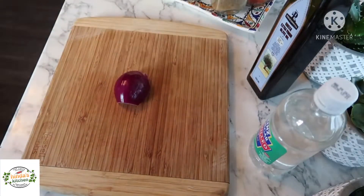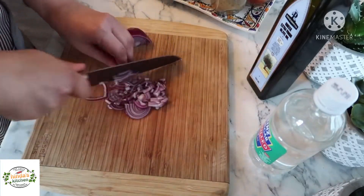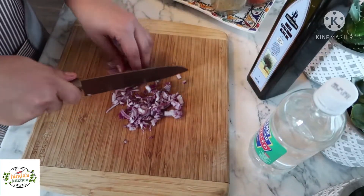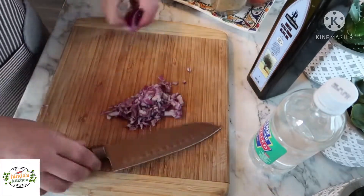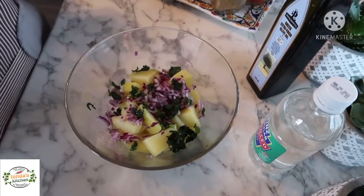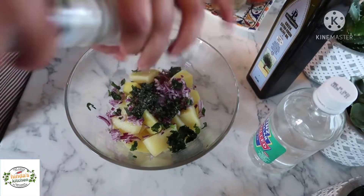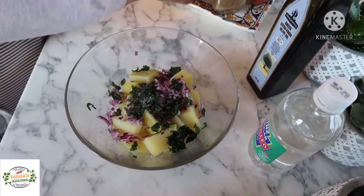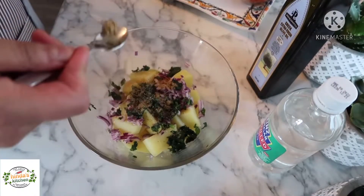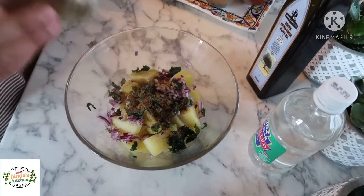Now for my potatoes, I'll cut a red onion into very small pieces. This is quite strong — you can go with white onions or spring onions, but I do prefer red onions. I'll add them to our potatoes along with some fresh coriander, some salt, some black pepper, some ground coriander, and plenty of cumin powder.